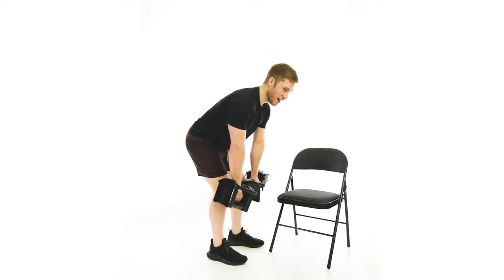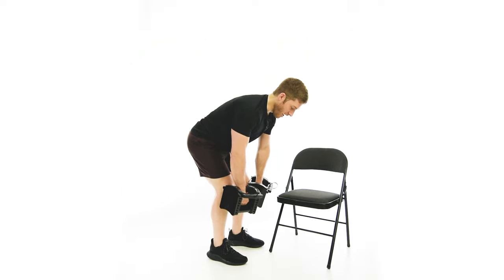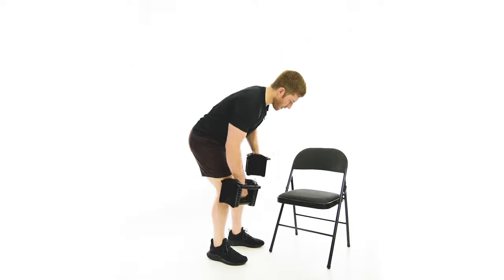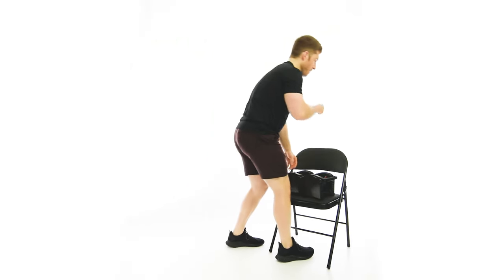The most common mistake I see is people not being as stable at the hips as they think they are, and they row with hip rotation. When you do it that way, you're definitely going to feel your low back doing the work. Make sure you keep the hips nice and still and let the shoulders turn.